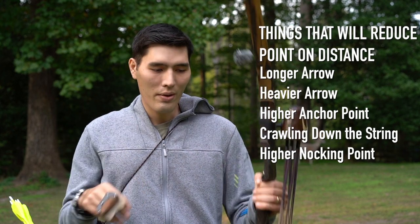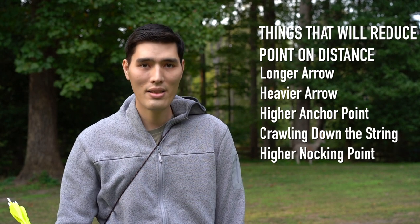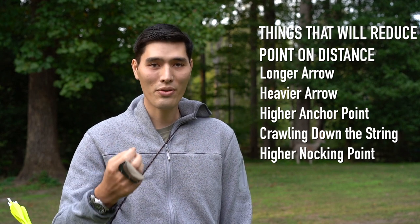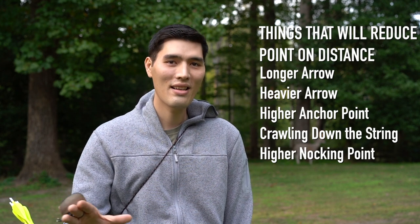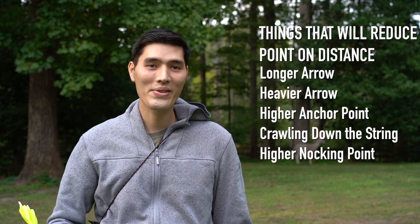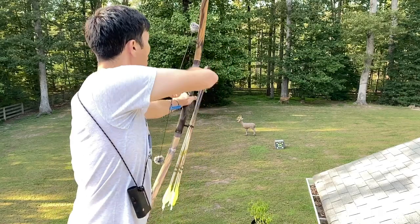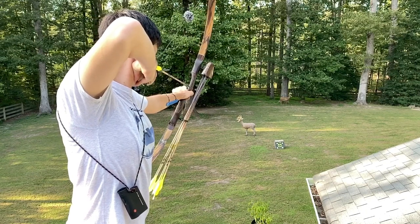This combination has given me a 25 yard point-on with a very small crawl. You might not have to go to such extreme lengths, but a heavy arrow, a longer arrow, as well as a crawl will definitely get you there. So go heavy, don't cut your arrows, make sure you're shooting a pretty stiff spine, and don't be afraid to crawl down the string. Even on a wood bow I'm crawling about 3/8 inch right here and it's handling it just fine. I am using an elevated rest which I think helps a little bit.